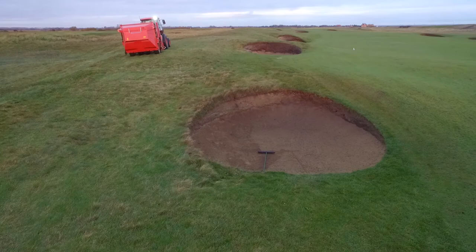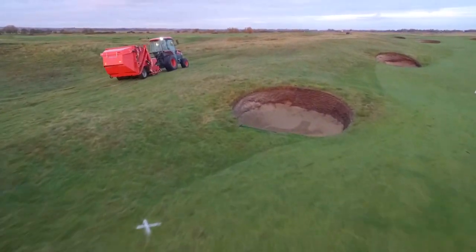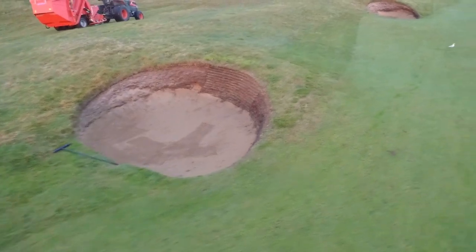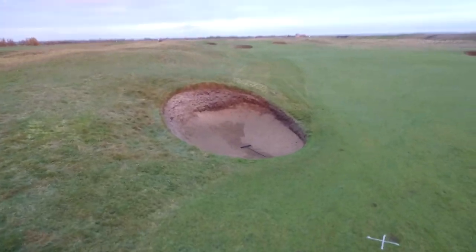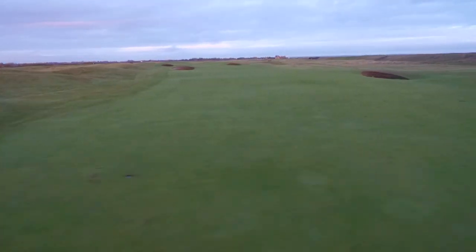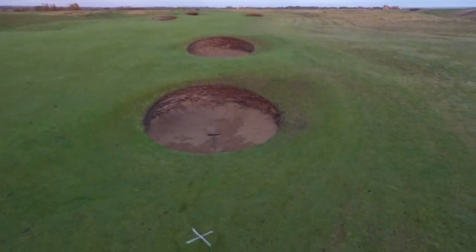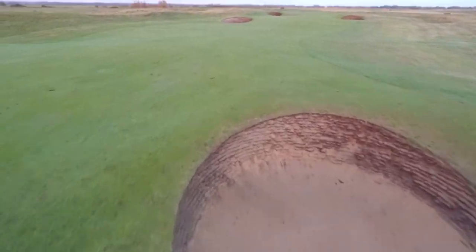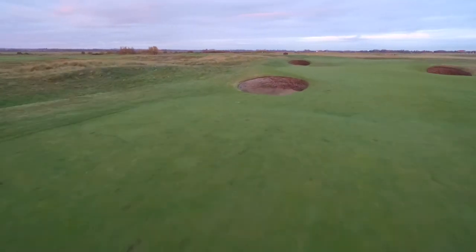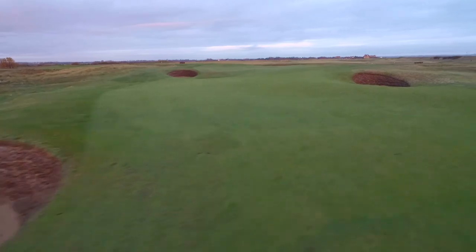In November 2017, we decided to run a bunker camp to encourage people to come down and learn how to revet bunkers. We chose the 7th hole, which is quite an iconic revetted bunkered hole, looking especially back from the Seawall Tee at a row of bunkers from the left to the right hand side of the fairway. Here we have the flyover showing the bunkers from start to finish and the condition they were in before we decided to undertake this project.